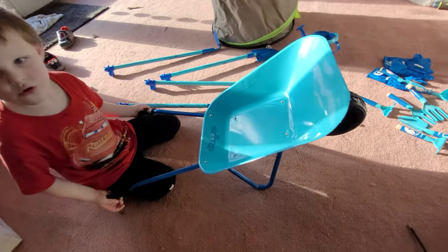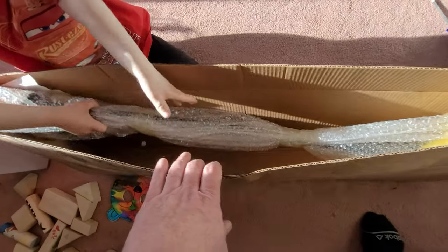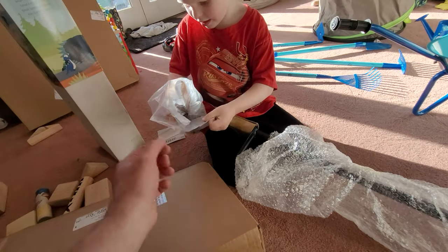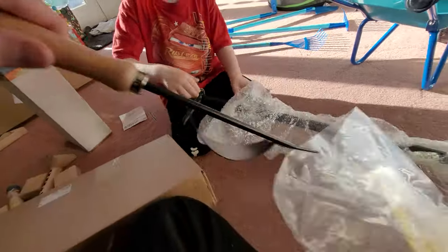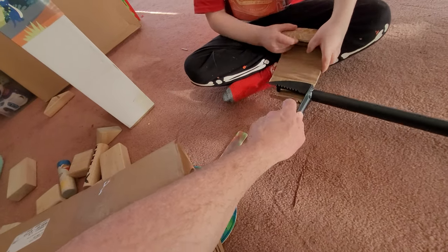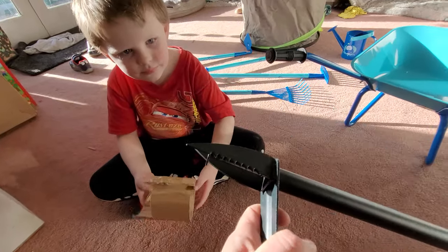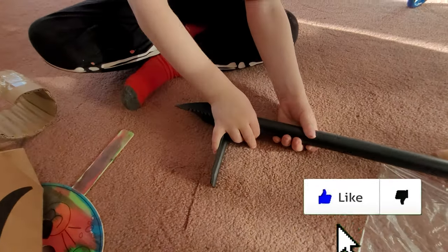And then here, one more tool. Pull it up. It's a weeder. A weeder. A big one. Whoa. Another tool there. Look at that. Watch out, it's sharp. I can get that one out. Look at that. You put that in the ground, you step on here, and then you turn it, and it pulls up weeds.